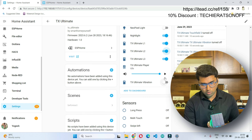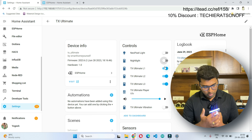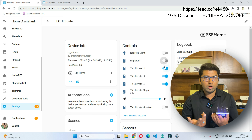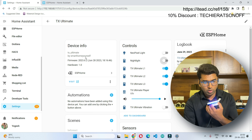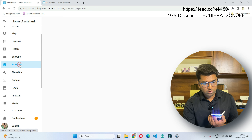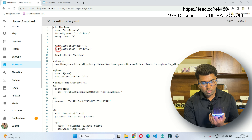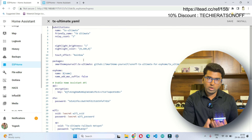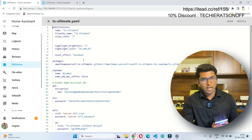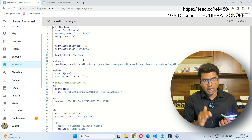We can also change the colors. Now it is in night mode — I'll turn off the night mode so the indications are visible. These colors can also be changed based on our requirement, and all those things have to be done inside the coding part. Once it is installed, you can go to Edit and see the code. I will attach the code in the description, and I'll also mention the link from where I copied the code — I did this by following a YouTube tutorial.